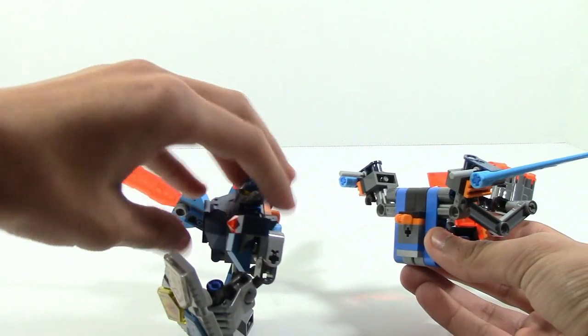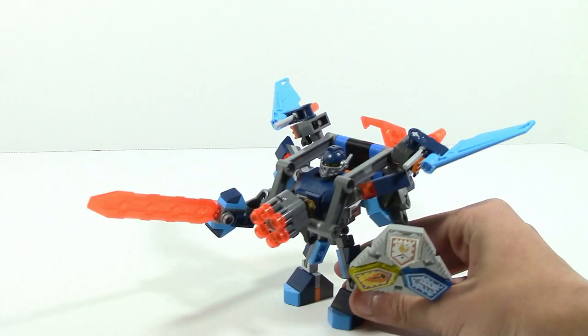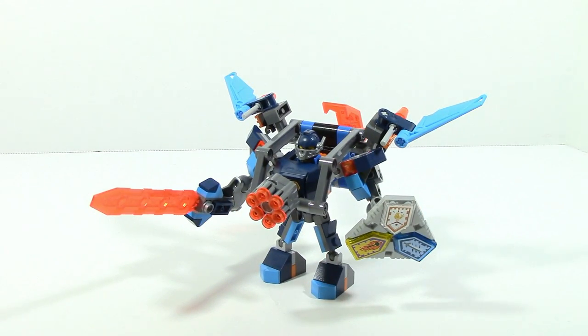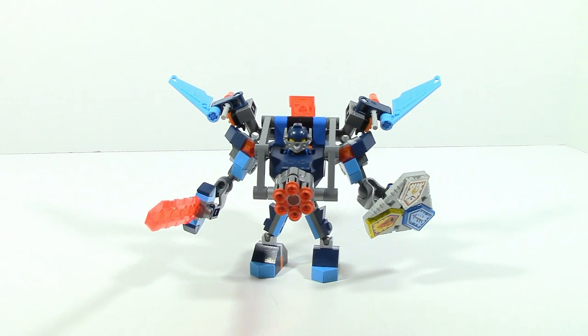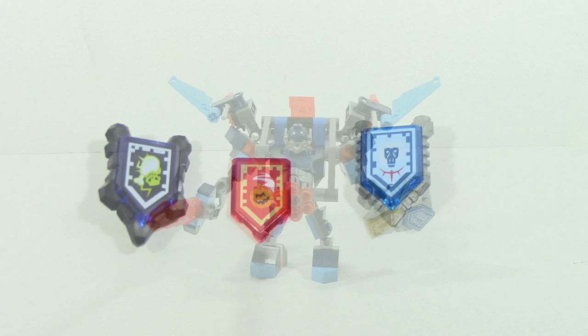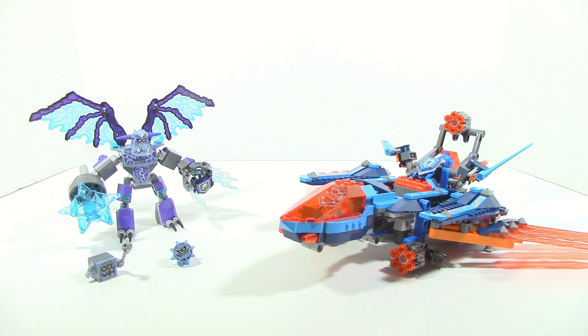If you have a battle suit, you can take the alternate flyer and clip it onto the back, then move the gun forward to get a powered-up battle suit - in this case with Clay. You have to make sure he's leaning forward so the weight isn't too much, but it adds an extra look and makes it look a lot more powerful, with access to the stud shooter and flick fire missiles. This set also comes with two Nexo powers and one forbidden power. The forbidden power has a chicken wing and skull, the red Nexo power has a flying pumpkin, and the blue one looks like it has a gorilla.